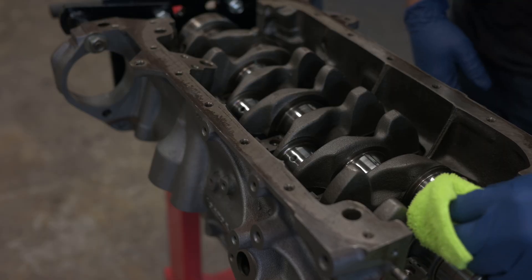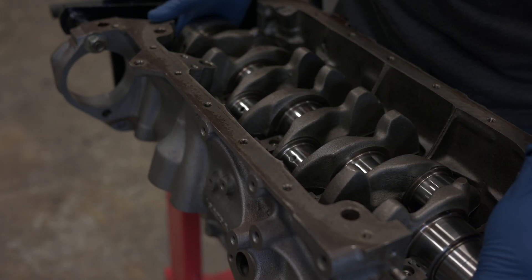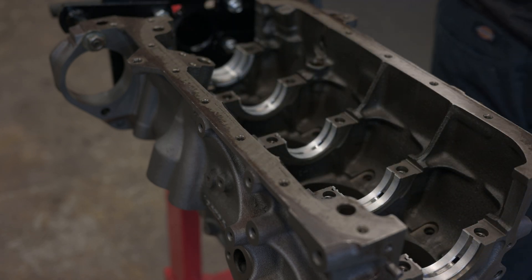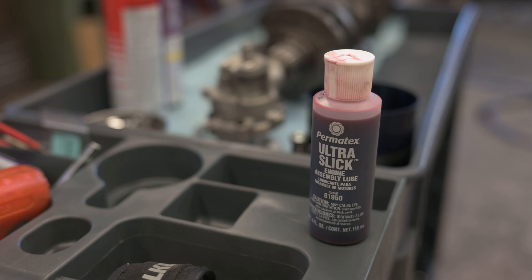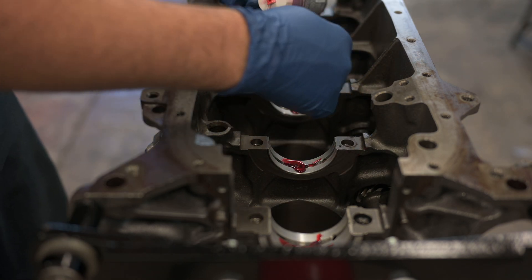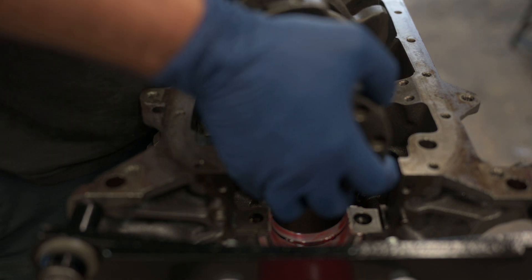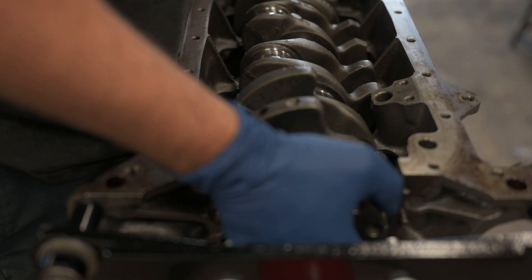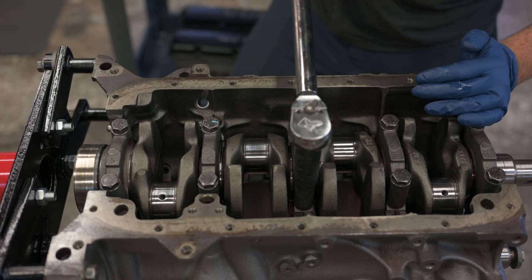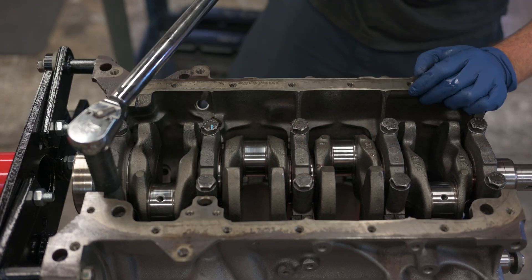Now we can clean the plastic gauge off and install the crank with plenty of assembly lube. Assembly lube is absolutely necessary when putting a fresh engine together. If you put these parts together with just engine oil, most of it would drain out in the time between assembling it and the first start. Since I know it's going to be quite a while before this engine will run, I'm using this Permatex stuff which is really sticky and should stay put. The only spec I could find for the main bearing bolts is 80 foot-pounds, so I'm torquing them to 40 foot-pounds, checking that the crank still rotates smoothly, then finishing them to 80.